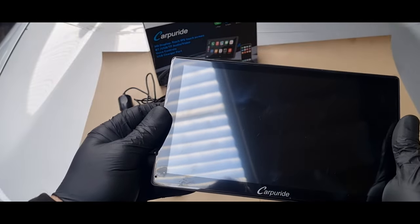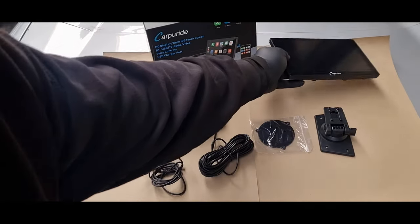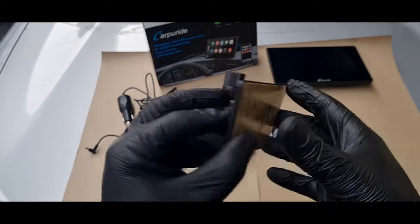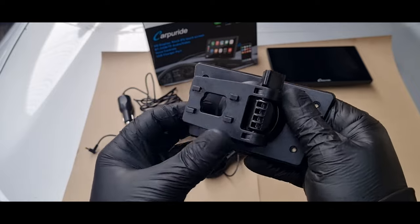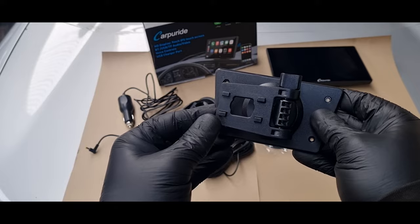The unit comes with a screen protector on it. There are no air bubbles in it, so you can leave it on to protect the screen if you want to. In the box you get a sticky mount so you can attach it to a point in your dashboard more permanently. It is quite adjustable — you can rotate it 360 degrees.